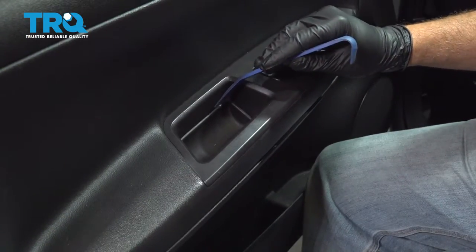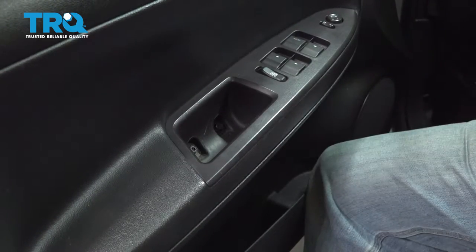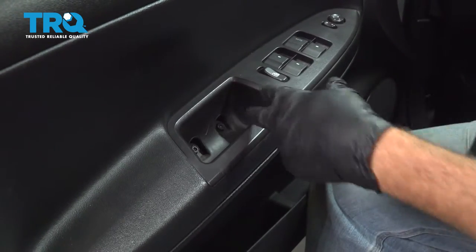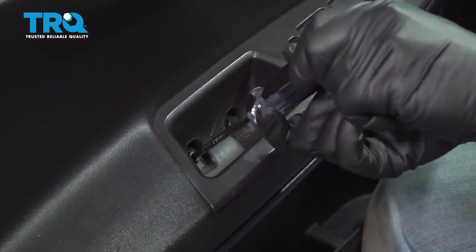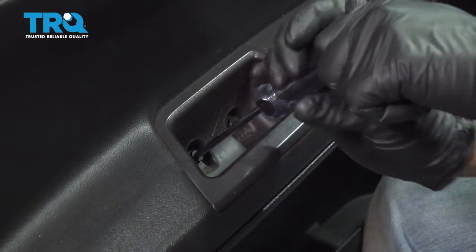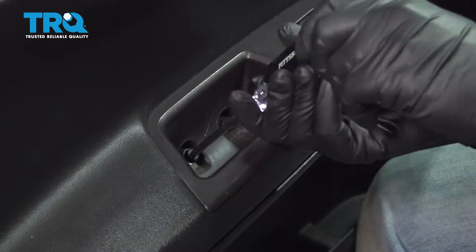Use the trim tool on the inside and pop out this little bucket right here. That's going to expose two Torx screws. Go ahead and loosen these and then remove them.